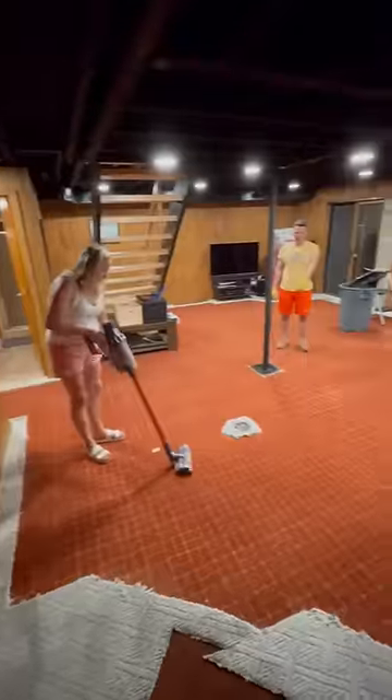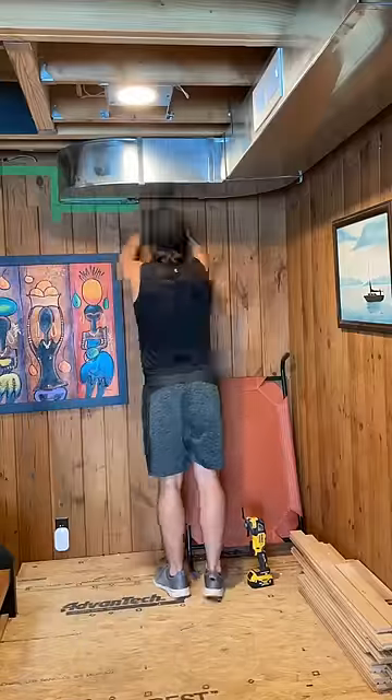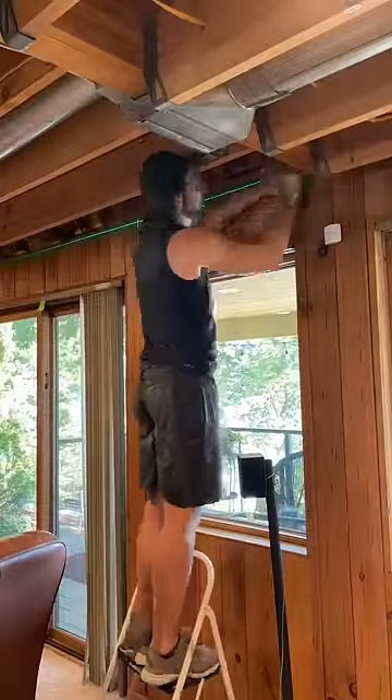Here's how I transformed my basement by painting the ceiling black. I started by going around the room with a laser level and some tape to mark out the exact point where I wanted the paint to end.